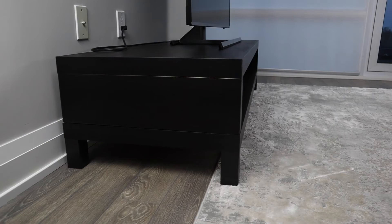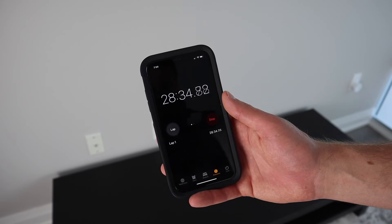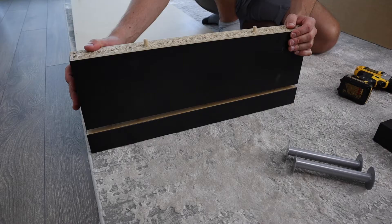That said, it only goes for $69.99 in Canada and $59.99 in America. The price is pretty appealing, but there are drawbacks that come with it. I would spend a bit more and get a TV unit that comes with drawers or different material that doesn't show marks.